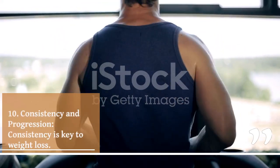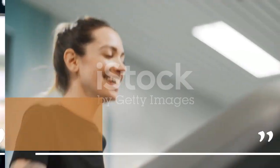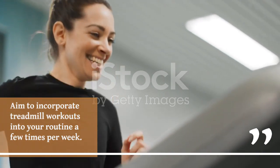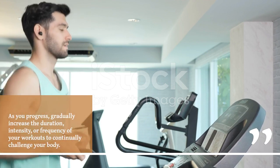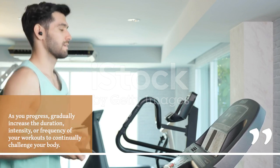10. Consistency and progression. Consistency is key to weight loss. Aim to incorporate treadmill workouts into your routine a few times per week. As you progress, gradually increase the duration, intensity, or frequency of your workouts to continually challenge your body.